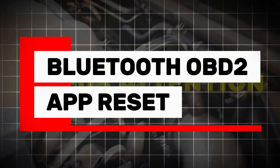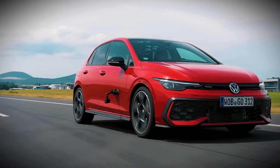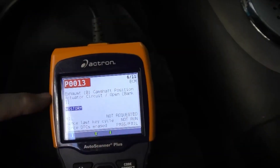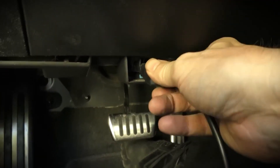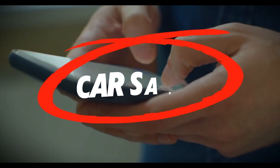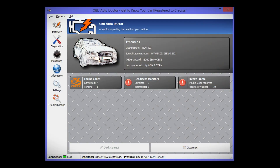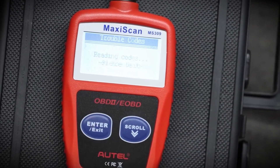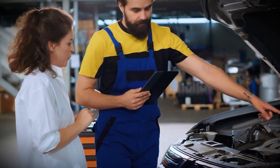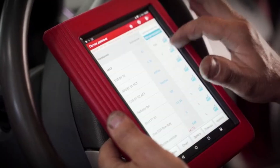Method 6: Bluetooth OBD2 app reset — the modern alternative. Even without a professional scanner, you can use a Bluetooth OBD2 adapter and your smartphone. You can find one online for around $10 to $15. Plug it into your OBD2 port under the dashboard, connect it to your phone, and open a free app like Car Scanner, Torque, or OBD Auto Doctor. These apps read and clear trouble codes just like a real scanner. You can see exactly which sensor caused the light, clear it with one tap, and even monitor live data while driving. It's the simplest digital method for modern cars and saves you money in the long run. If you drive often, it's worth keeping one in your glove box.